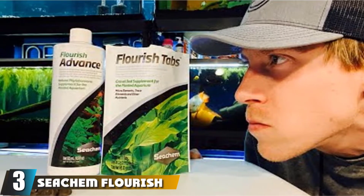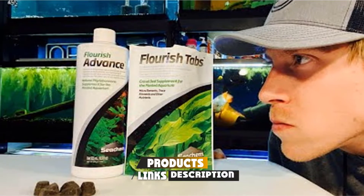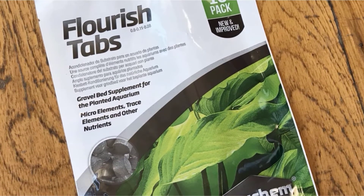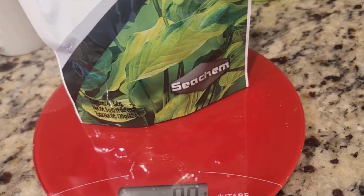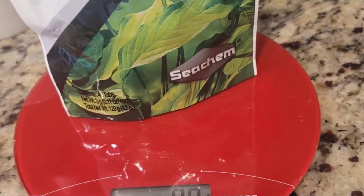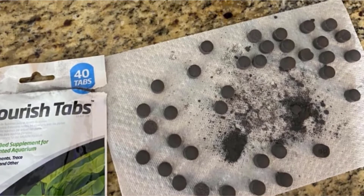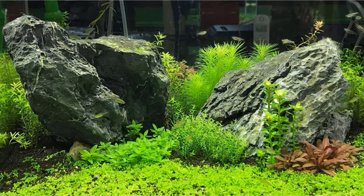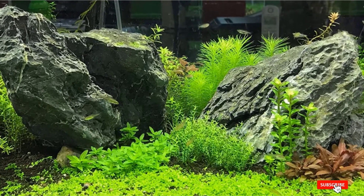The number 3 position is held by Seachem Flourish Tabs Growth Supplement. Tabs should be buried in the substrate. A 10-gallon tank requires 6 tabs — work it out from there. They should be replaced every 2-3 months, or as needed depending on the tank's ecosystem. I like Seachem's range — it's unfussy and the products do exactly the job they're supposed to do. The nutrient balance is spot-on. Unlike liquid fertilizers, these slow-release tabs help eliminate the possibility of a nitrate spike, and the pH balance means the tabs won't upset the tank's balance or the hardness of the water. The tabs are firm, compact, and easy to handle and situate.